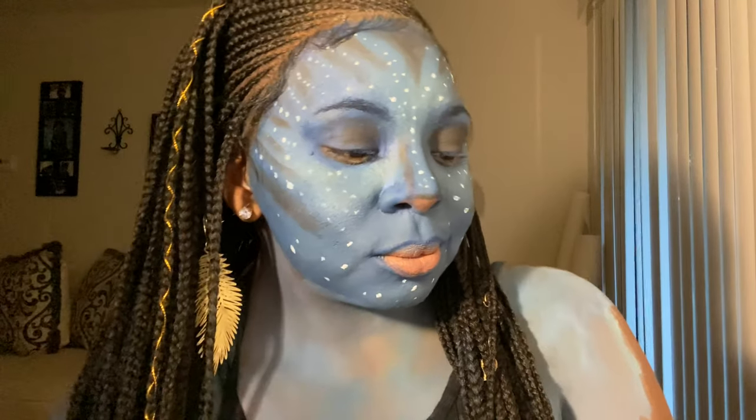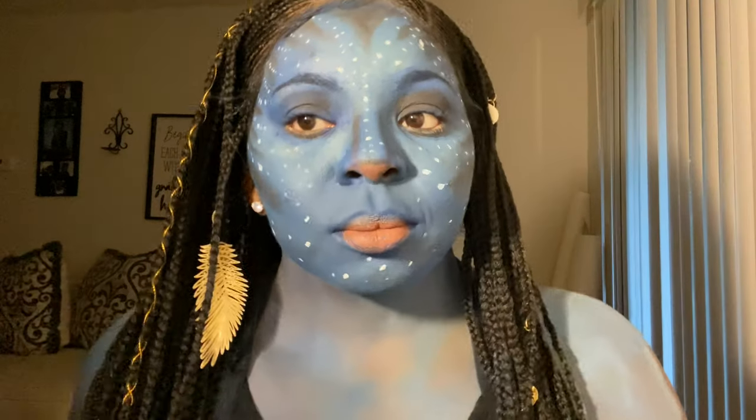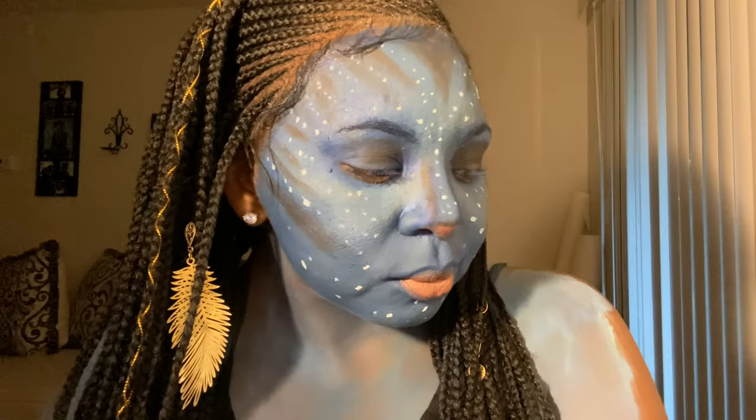And this is the final look, you guys! Let me know your thoughts in the comments box below. Thank you so much for watching and don't forget to hit that subscribe button. Thank you.